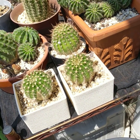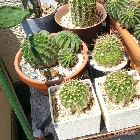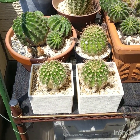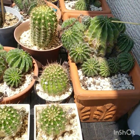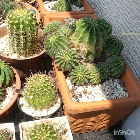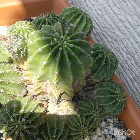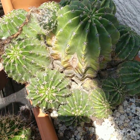Hi, welcome back. It's been a while. Going to do a bit of an update on my cacti. It's nearly 30 degrees so it's starting to get hot out here and I'm melting. First of all, let's have a look at the echinopsis here. I got an echinopsis hybrid that has beautiful yellow flowers.